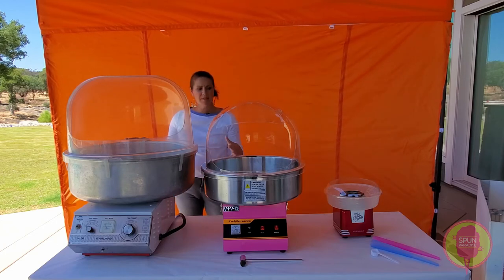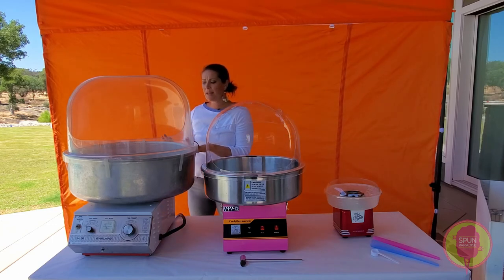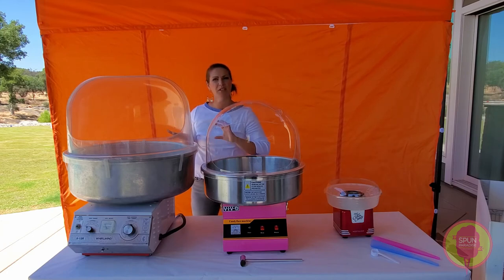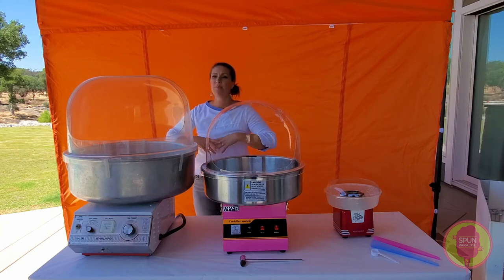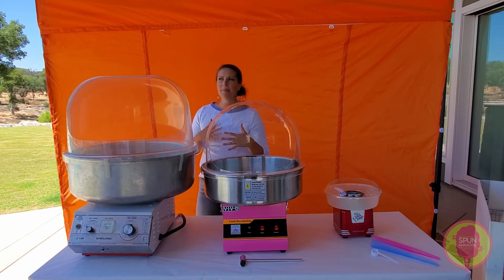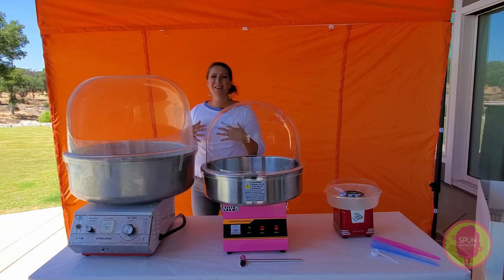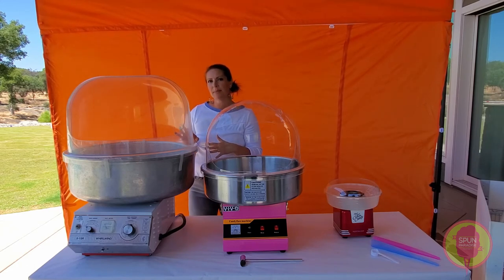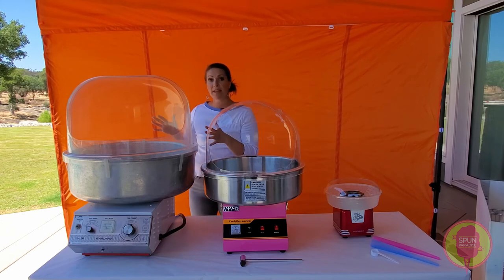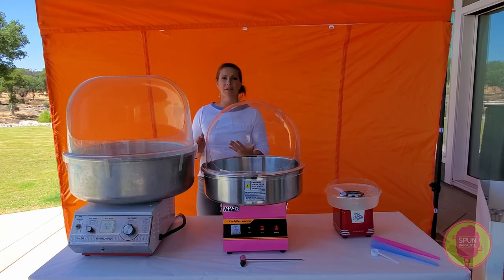This machine does self-clean through heat. The other two you can pop off the head and rinse; this one you cannot. When you're done spinning, you just turn the heat up as high as it will go and burn off any sugar in the head. It does need a deeper clean as well — every few months, depending on how often you're using it. We'll make a separate video on how to do that since it's pretty involved.